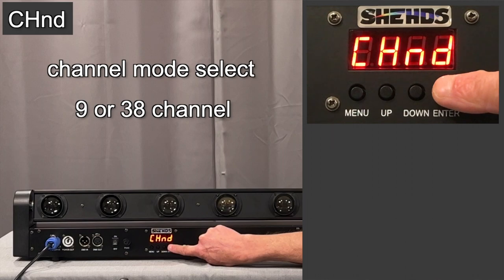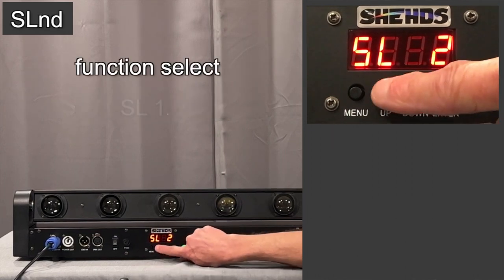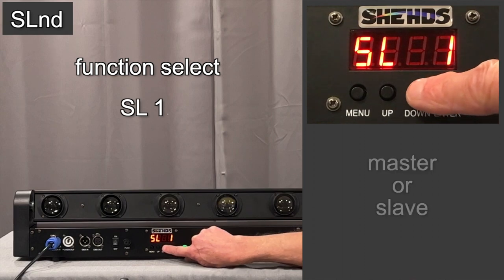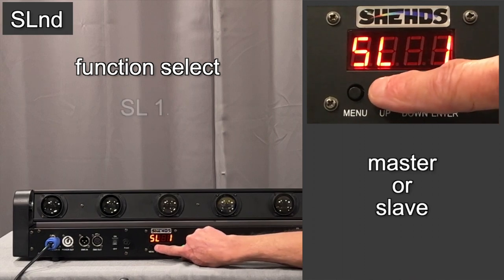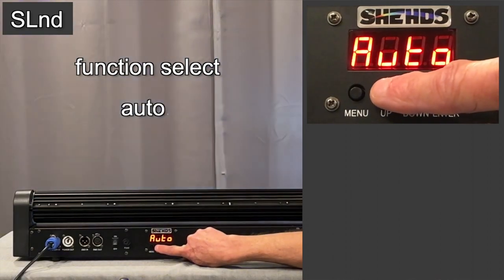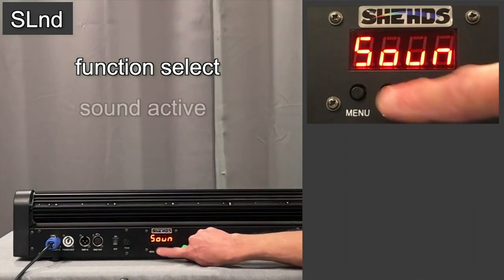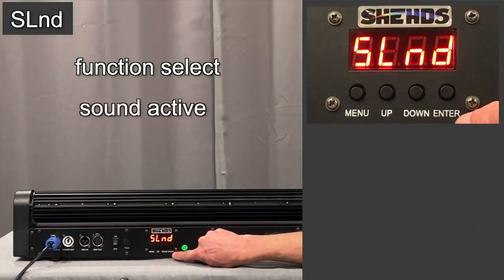In the next mode, here's where you can go between different modes: one is master, DMX mode, a slave mode, and then an auto function. And then one more press and you're in a sound-active mode.